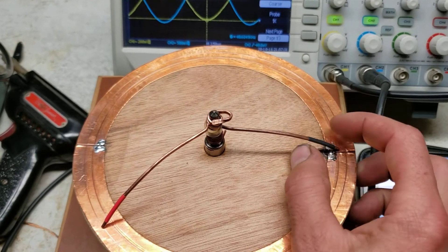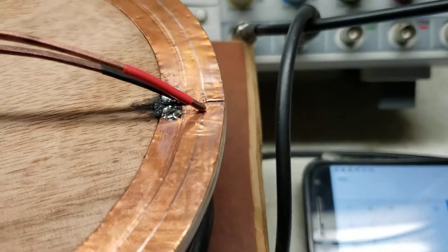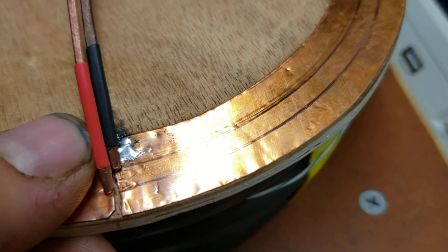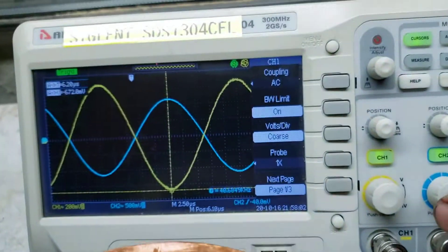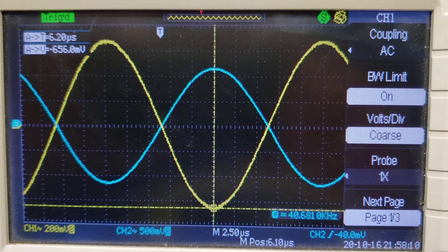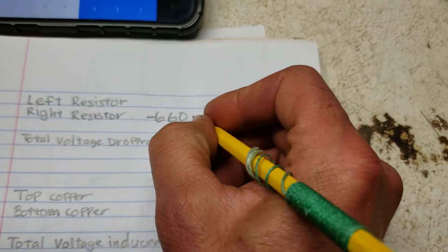Let's first measure the right-hand resistor. We're measuring clockwise across the resistor on the right-hand side. It looks like about 660 millivolts — minus 660 millivolts. So the right-hand resistor is reading minus 660 mV.